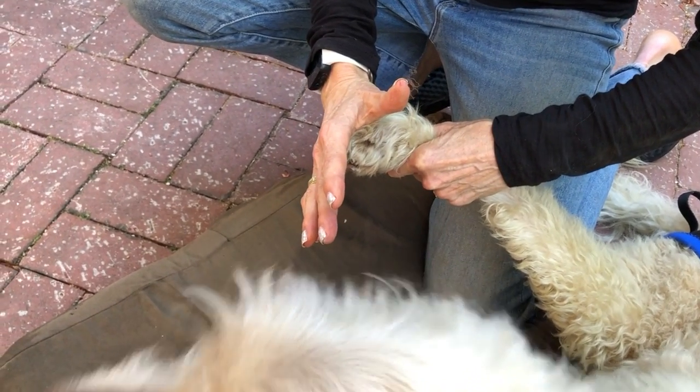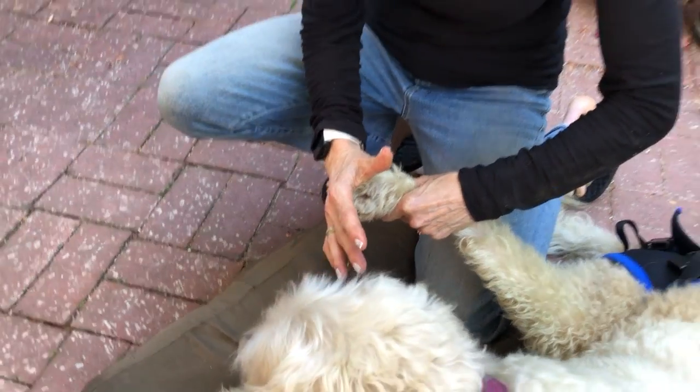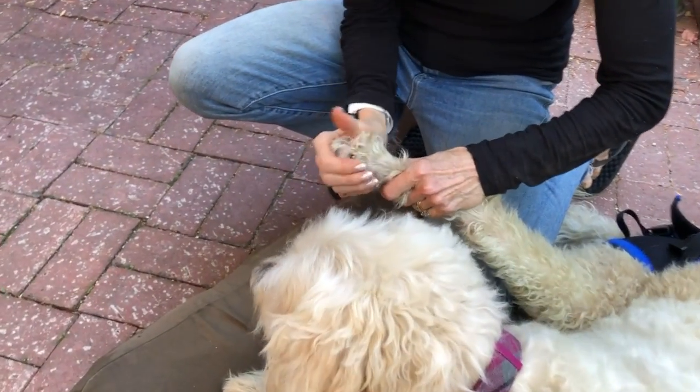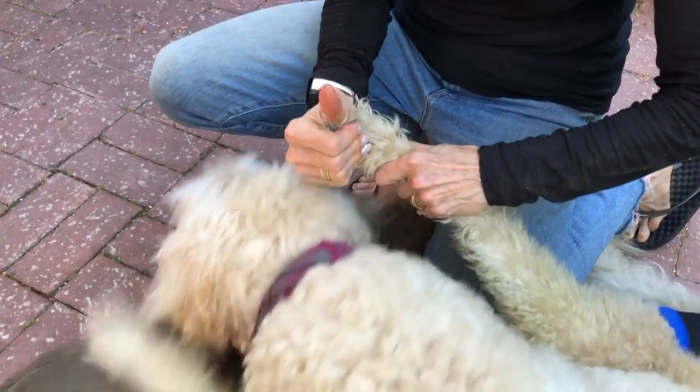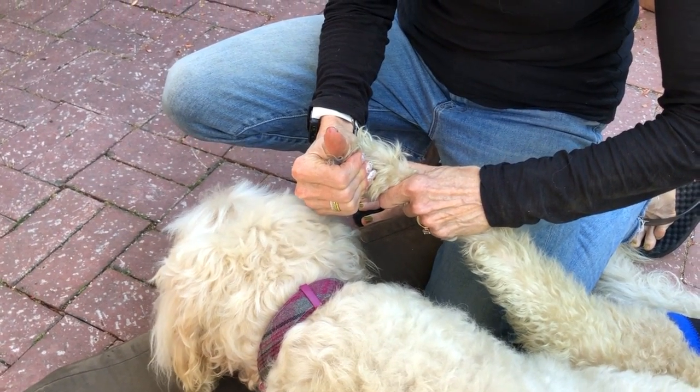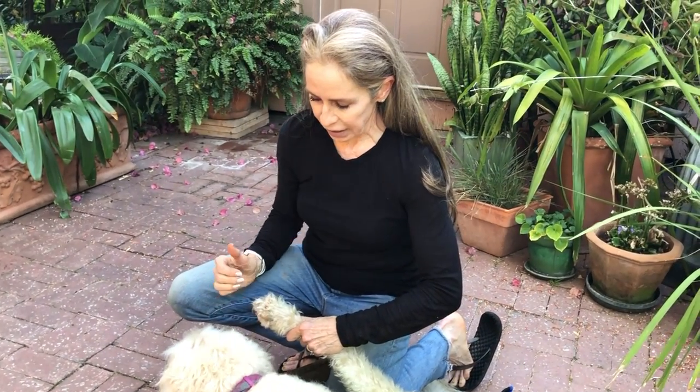What often happens with paralyzed dogs, especially if we see them late in the game, when they come in, their feet are like this. And what you've got to do is work to extend those feet. So just hold on to the toes and literally just cup it with your hand and bend it forward and hold it. Obviously, you don't want to create pain, but hold it for like 5, 10, 15 seconds and then let go and relax it and then do it again a couple of times.